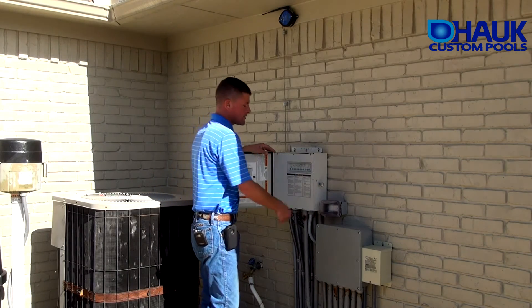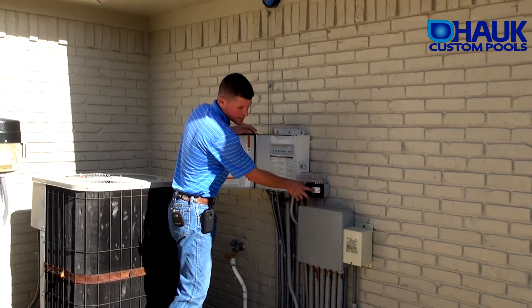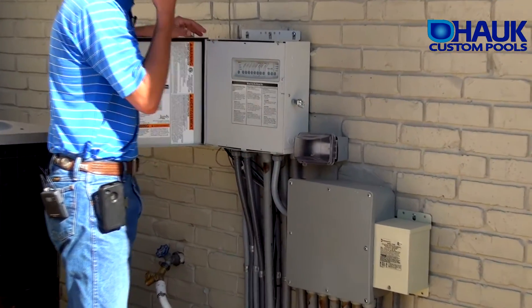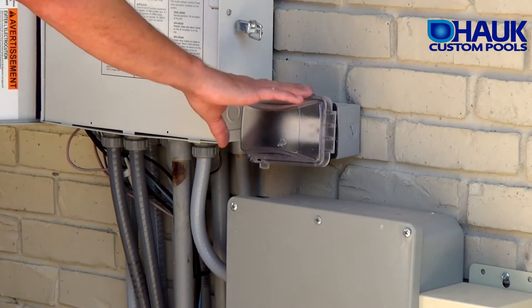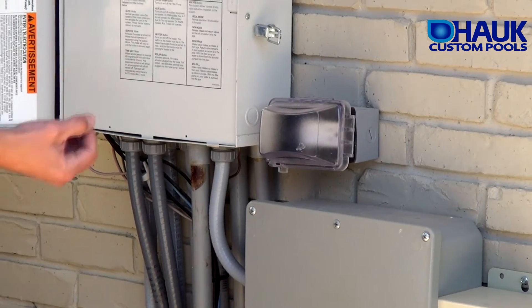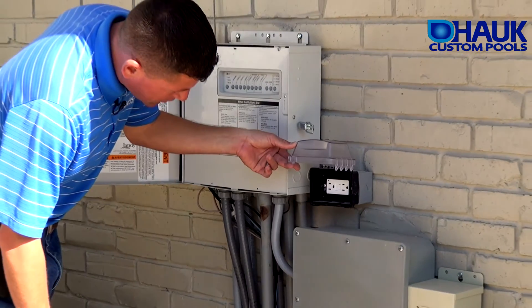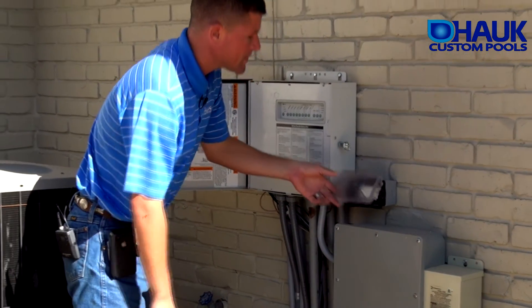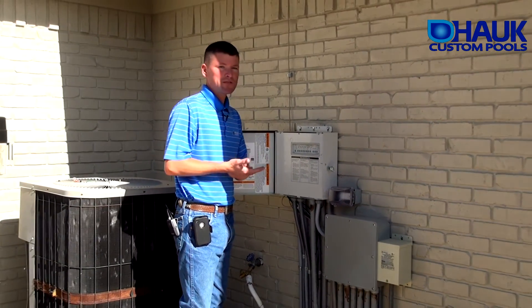Last but not least, at the control panel we have your GFCI. If your lights aren't working, this is the first thing to check. If you have an outdoor kitchen area, that outdoor kitchen circuit is also directed to this. So if your refrigerator's not working or your pool or spa light's not working, there's a test or reset button on this plug — make sure that it's reset. This is also a working outlet you can use for anything you want to plug into it.